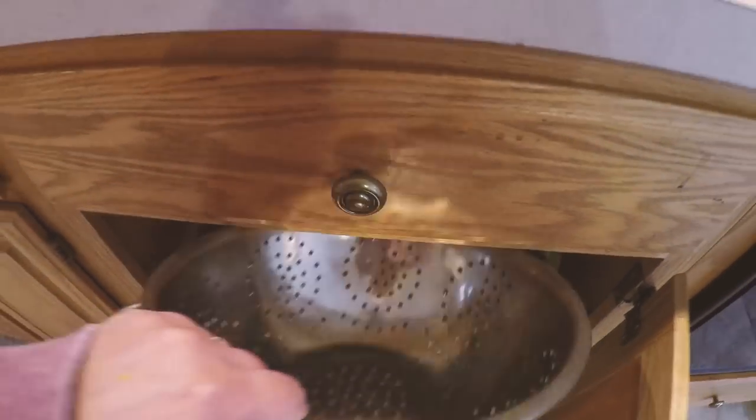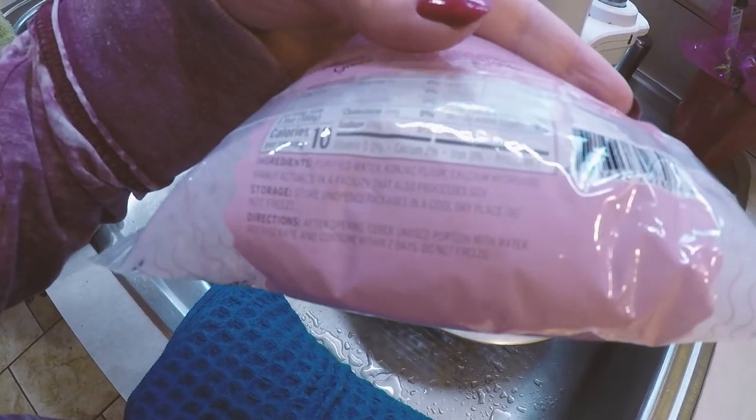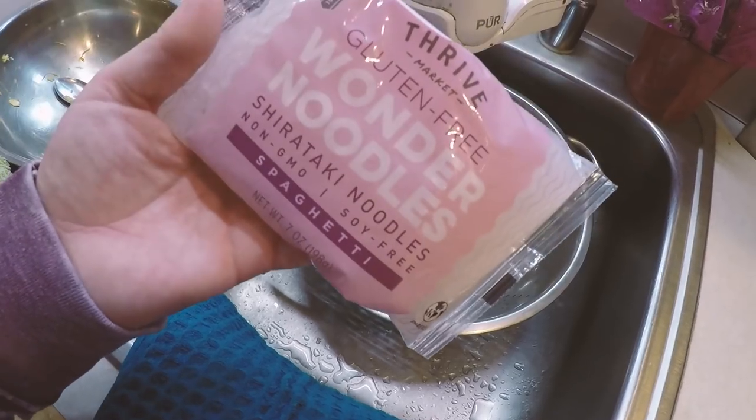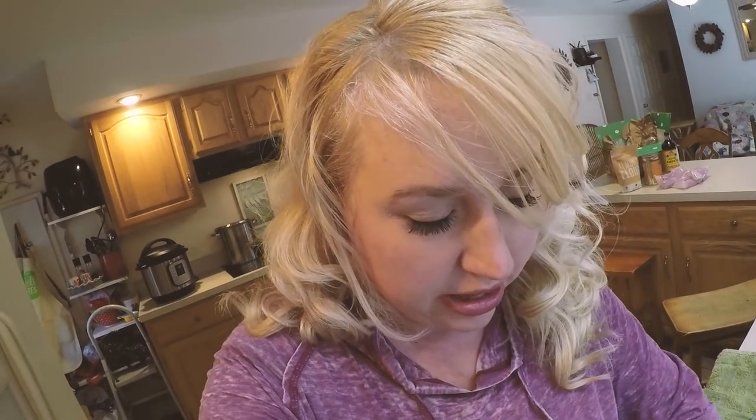With these wonder noodles, I'm getting my drainer out. Whenever I use these, I take them out of the packaging water — it's purified water and conjac flour because they're made out of conjac root. I open them and drain them, run some warm water on them, and then boil them just like noodles. Then they always take some butter, salt, and pepper. They look like a ramen noodle consistency — they're the spaghetti noodles. Honestly, they smell like fish, which is not necessarily what you'd want in a noodle. However, the benefit is there are no calories, and it goes along with a lot of low carb meals. It's a filler that makes you feel like you're having a noodle.